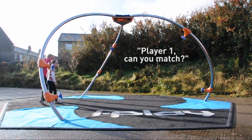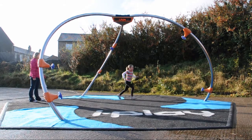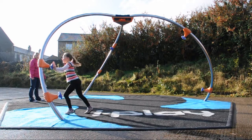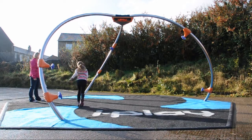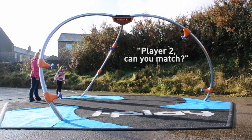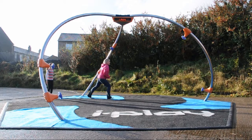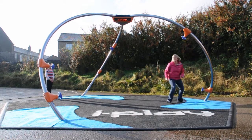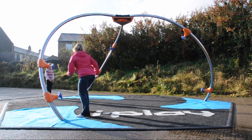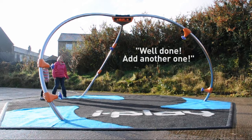Player one, can you match? Well done. Player two, can you match? I turn. I stamp. I pull. I press. I turn. Well done. Add another one.